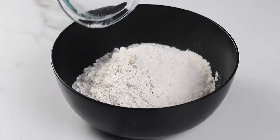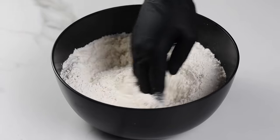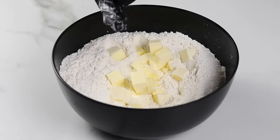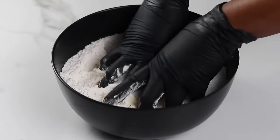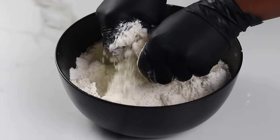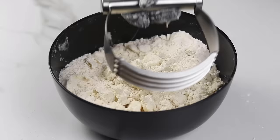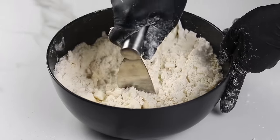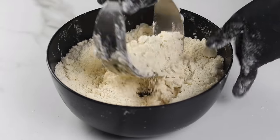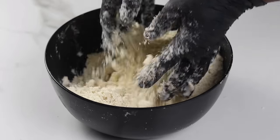Next, to a bowl add the flour and the salt — I'm using all-purpose flour, also known as plain flour. Give this a good mix, then add the butter. Using your hands, gently work the butter into the flour until it starts to look like breadcrumbs. You can also do this in a food processor or use a butter cutter — I'll provide the link in the description box.